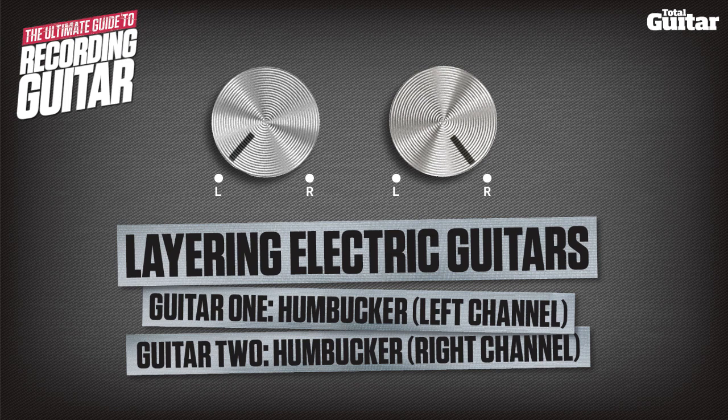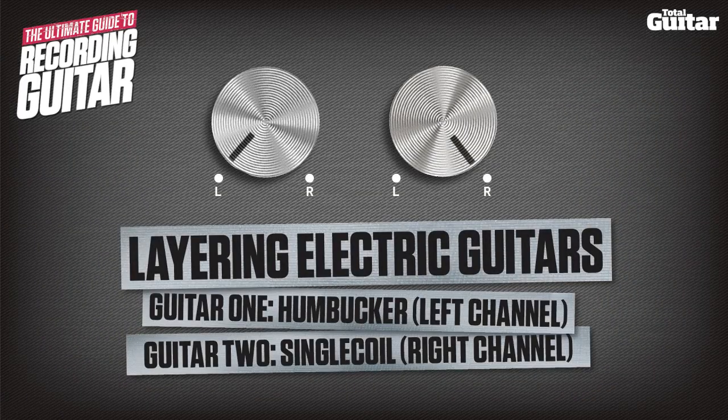You don't have to use the same sound for both takes when double tracking. Here's the same part played twice, using a humbucker equipped guitar in the left channel and a single coil equipped Fender Strat in the right channel.